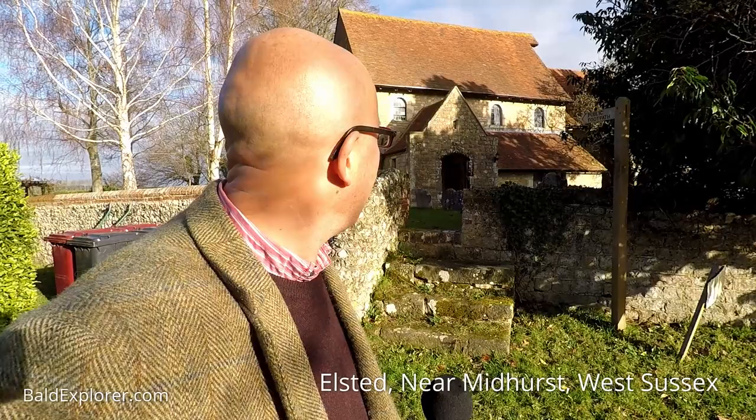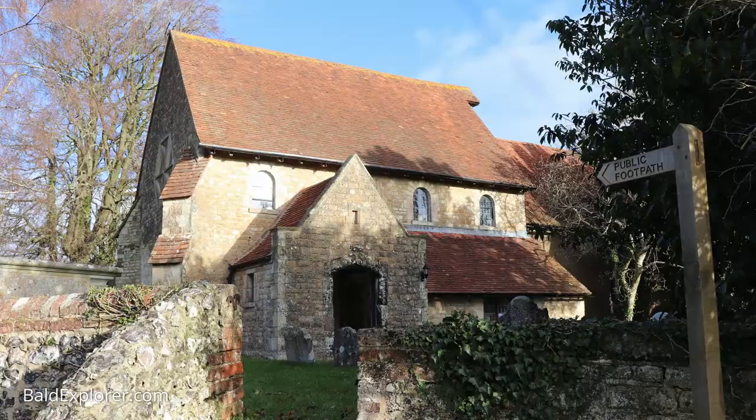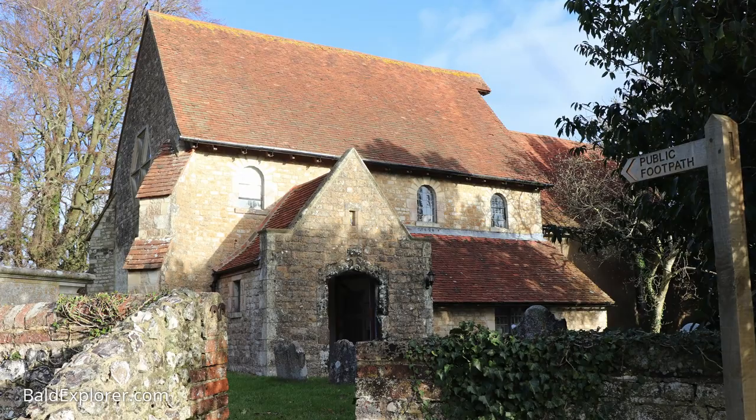Hello, I'm Richard Vobes, the Bald Explorer, out on another church investigation. I'm in West Sussex at the foot of the South Downs — as west as you can go in West Sussex — here to have a look at Elstead Church. With me is Andrew Shaxton, who's been on our videos before. This is St Paul's, another of the three churches in the area that are all linked together in a combined parish.